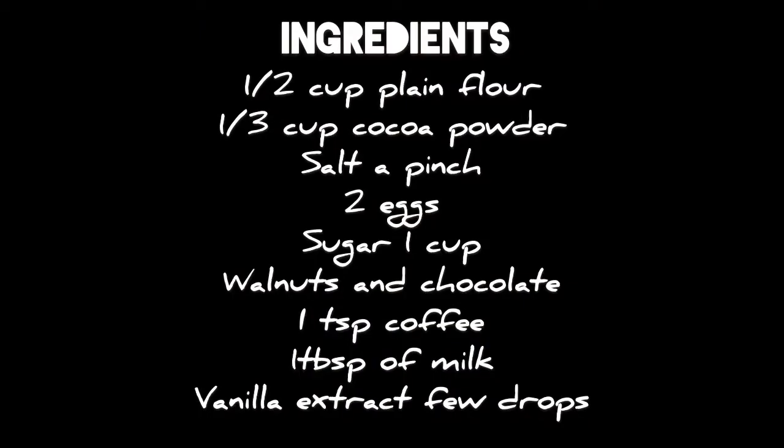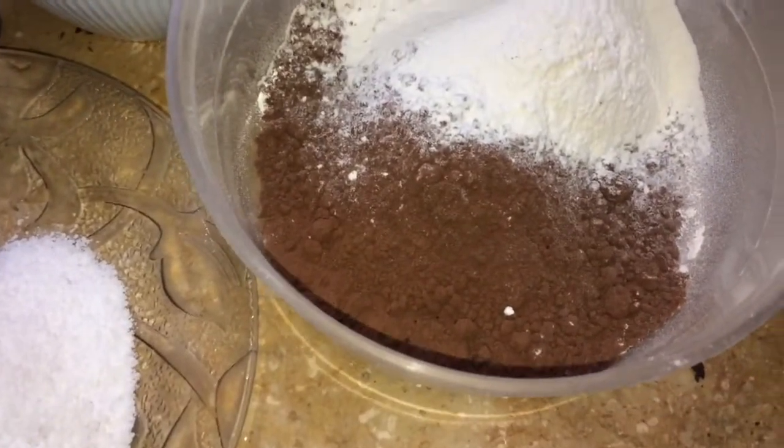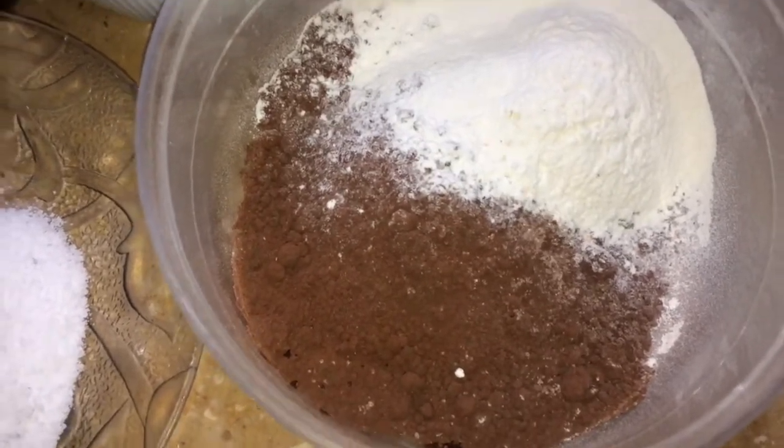Take a screenshot of the ingredients. First of all, I have cocoa powder, maida, and dry ingredients. I have mixed it with salt.